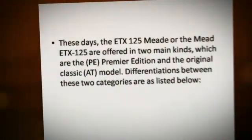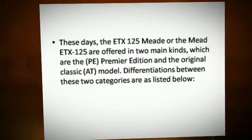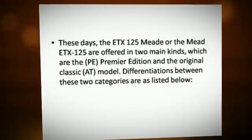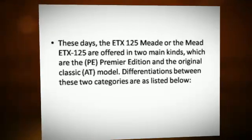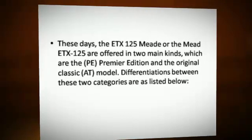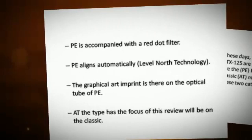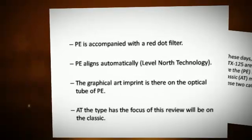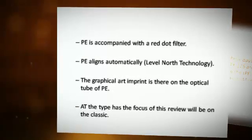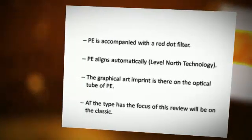These days, the Medi-TX125 is offered in two main kinds: the PEI Premier Edition, and the Original Classic model. Differentiations between these two categories are as listed below. PEI is accompanied with a red dot filter. PEI aligns automatic leap level north technology. The graphical art imprint is there on the optical tube of PEI.